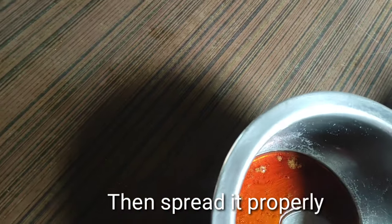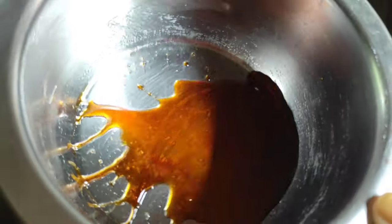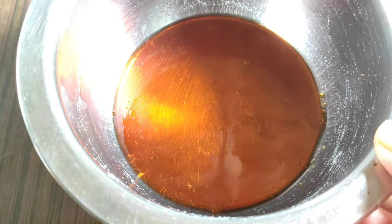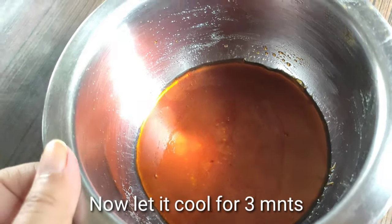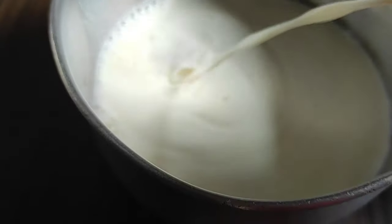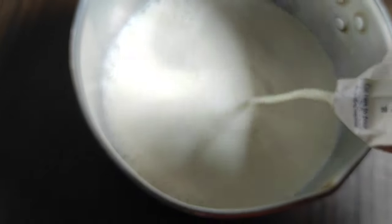Please spread it evenly. She has put a good coating on it. I will boil some oil and hot water for the next step.